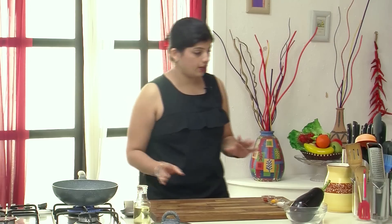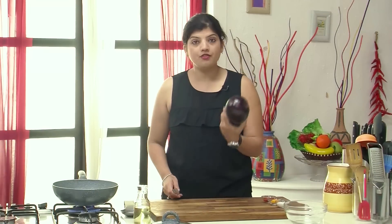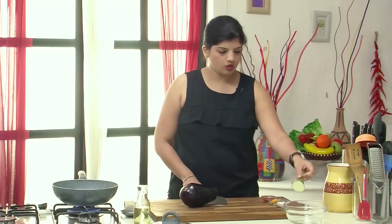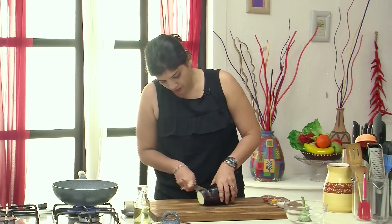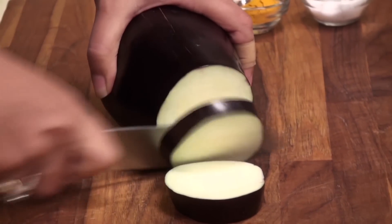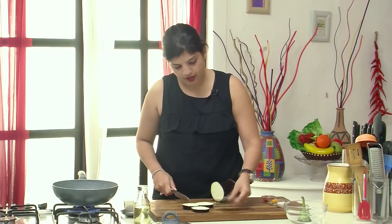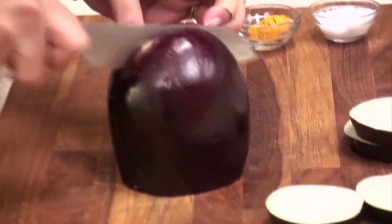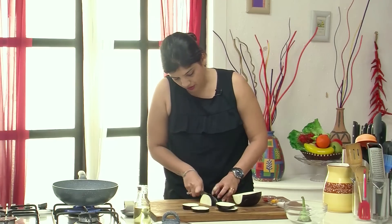The oil has to be very very hot, but in the meanwhile let's take the brinjol. If it's a fat brinjol like this, first get rid of the head. These pieces have to be thick — the brinjol is so amazing, it doesn't have seeds at all. Cut pieces about this thick. Once you get to the fatter part, cut it in half and then cut it further.